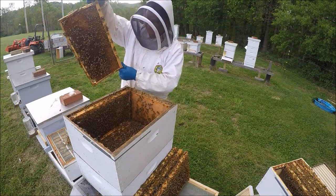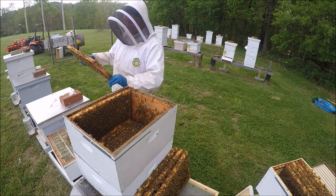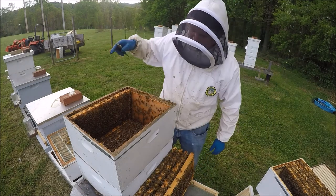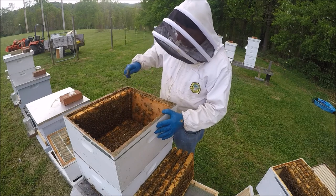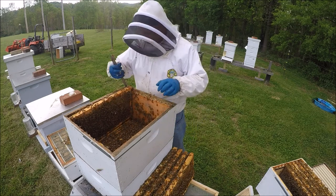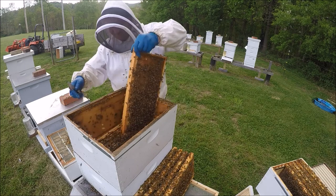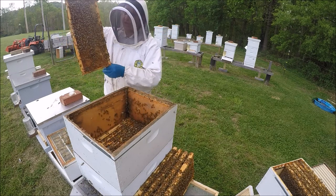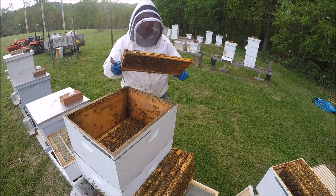This is a honey frame. She's down here somewhere — she's probably in the bottom box, hopefully. I'll go ahead and take this other frame out. Sometimes check these outside frames; they may not be drawn out yet, but they could be a good candidate for the bottom box — give some room and space. That's one of the big things we need.